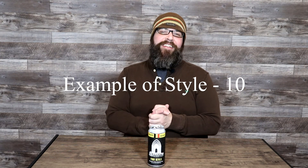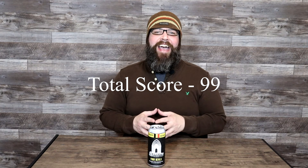And finally, as an example of the style — you may have already guessed — this beer only lost one point, barely, in one category. It's about as good as it gets. Example of the style gets a 10 out of 10, which brings the total score of Monkless Belgian Ales' Four Devils to a 99 out of 100.